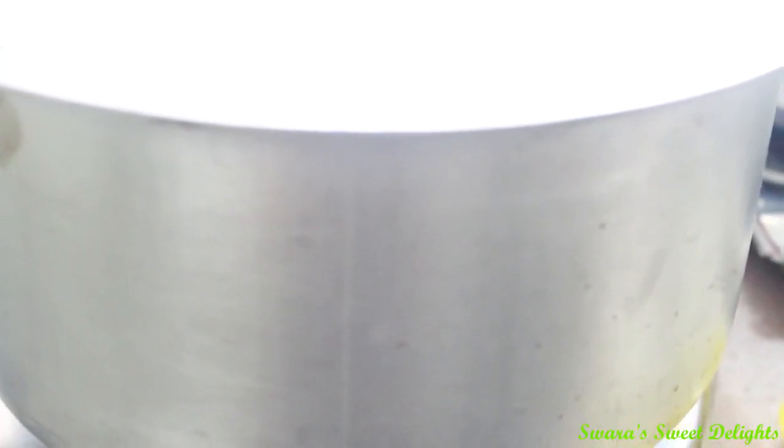You all know that I normally bake in a vessel. This aluminium vessel — I have placed it on medium to high flame for 10 minutes for preheating, and inside I have placed one stand or ring on which we are going to place our cake tin or the brownie tin.